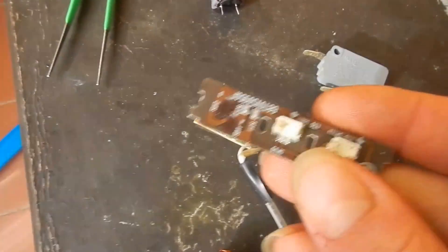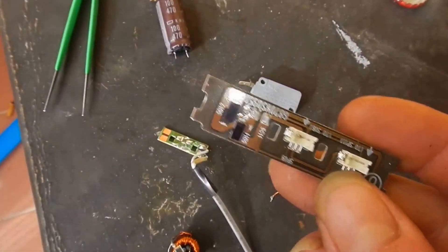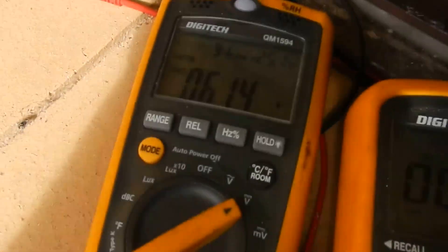I actually had two TVs that had these, and this is from the other one — and these ones are a bit different. They're a bit odd, and the sun's faded away a bit here, but I'm showing volts off this one here.